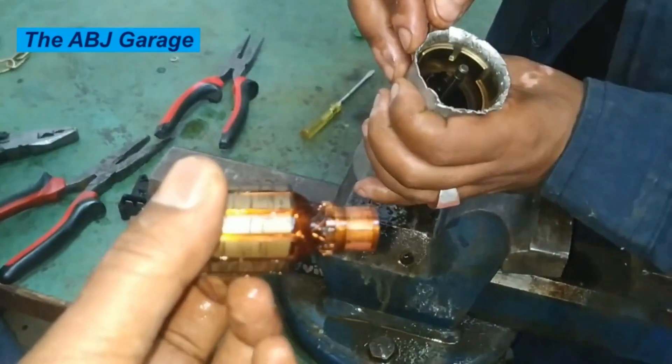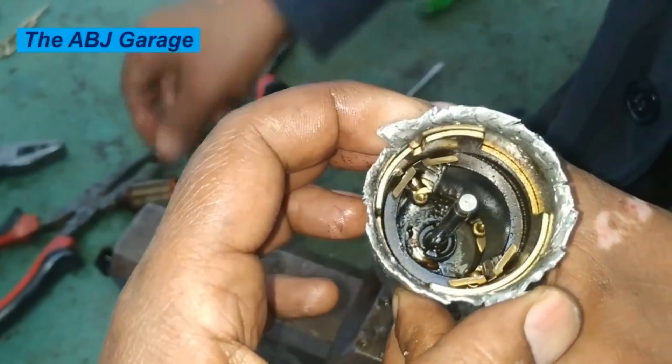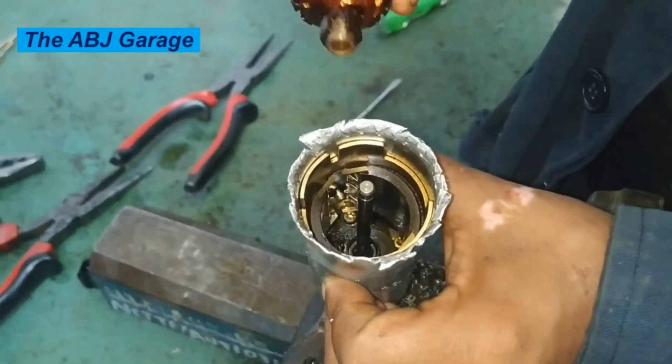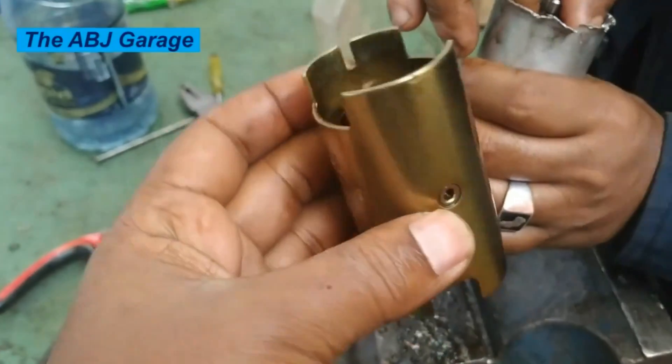The valve body and the rotor assembly are down there in the fuel pump, and on the left and right side you can see there is a permanent magnet. This is the permanent magnet removed from the cylinder. The fuel pump is now getting dismantled.